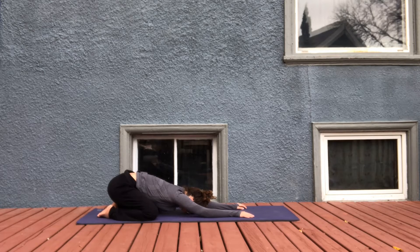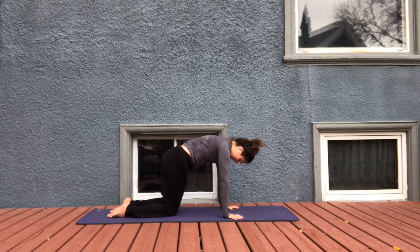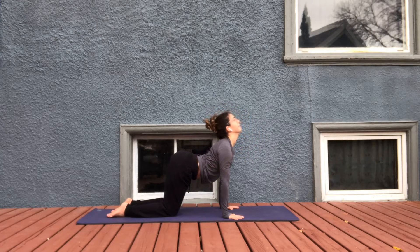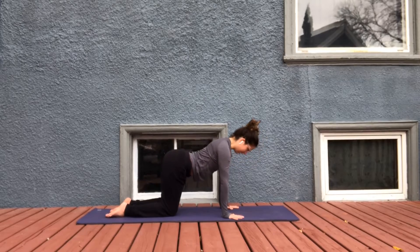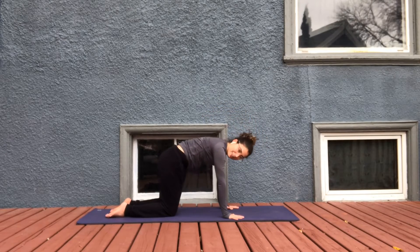One more conscious inhale in and exhale out. Start to rise up into tabletop, stacking the shoulders over wrists and hips over knees. Inhale to drop the belly, lift the gaze. Exhale, curl. Inhale, arching, lift the gaze, and exhale, curl.